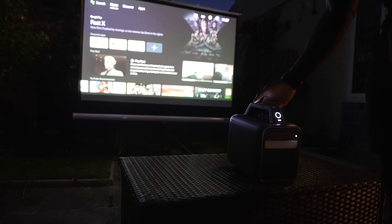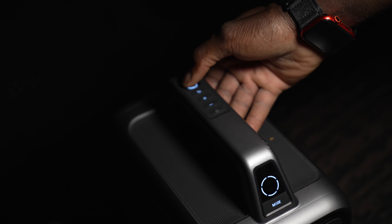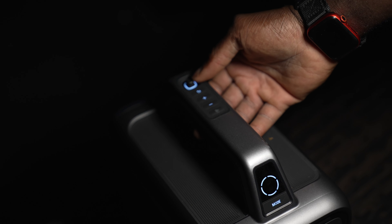It obviously comes with a remote. Even if you don't feel like carrying the remote around, there's a built-in control panel right on the top handle and you can use it to literally navigate through the whole OS without any problem.